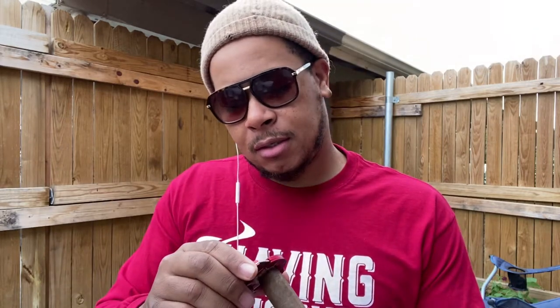I want to shout out to the one and only Cowboy from St. Louis for this gift. I was in St. Louis back on Thanksgiving weekend — he gifted me this cigar. Now I'm about to finally light it up. I'll be doing a regular cut on this right here.